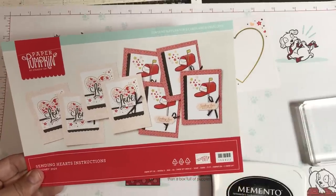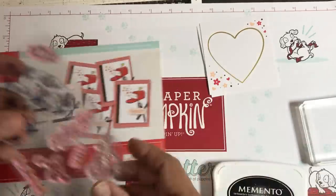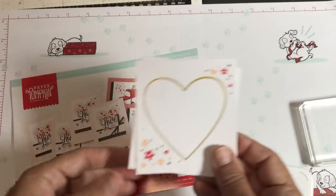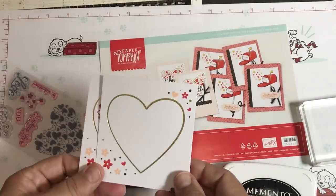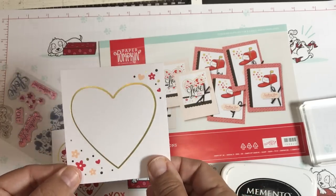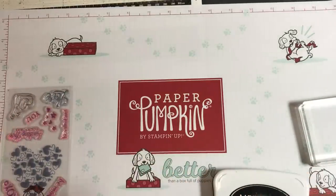We are going to be using a stamp set from this month's Paper Pumpkin Kit called Sending Hearts. When I opened up this kit I saw this cute little snail stamp and I wanted to make lots more of these little snails — the way to do that is by using direct cut. I also saw these little cards, beautiful but there were only four of them, so for the hearts we're going to use scan to cut data. We'll use direct cut to cut out the stamped image, and scan to cut data to cut out several hearts.